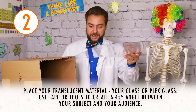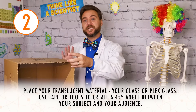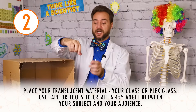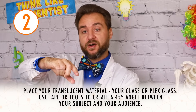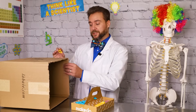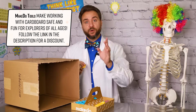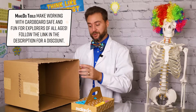Next step is to put our plexiglass inside the box. This will need to be at about a 45 degree angle between your subject, which for us is going to be a phone down here on the bottom, and then the audience which is going to be the camera or you. First step is going to be using my mini tool to punch two holes right here in the top corners to hold screws which will hold my plexiglass sheet in place to create the illusion.